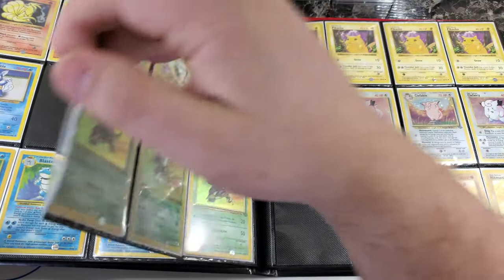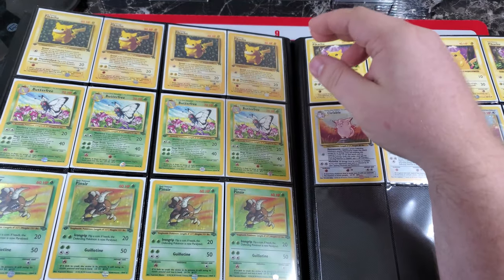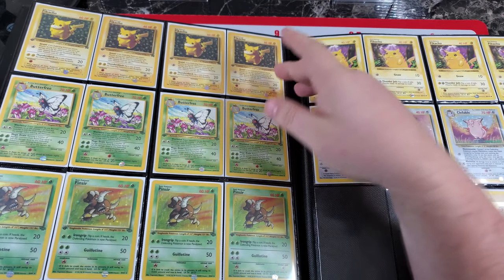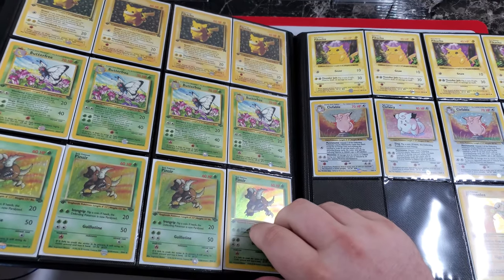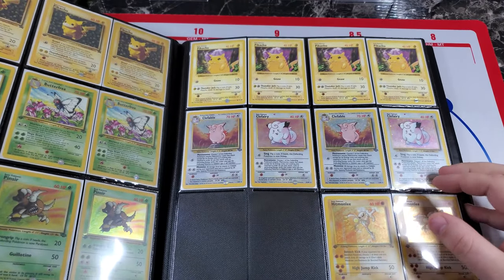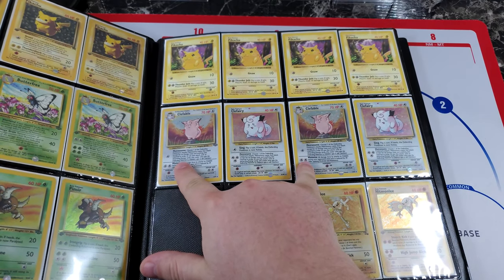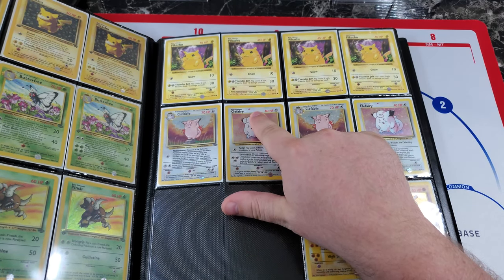Next page we have the first edition Ivy Pikachus — I believe these came in Jungle first edition booster packs, though they really should be unlimited. They're about a hundred dollar card or so. These are all D-edition Butterfree, where the first edition stamp has a D in it. We also call these 'scratchy' or 'pincers' because you can see there's a little scratch going right through them. The Pikachus here are all ghost stamp Pikachus — the first edition stamp is very, very faint, almost like a ghost.